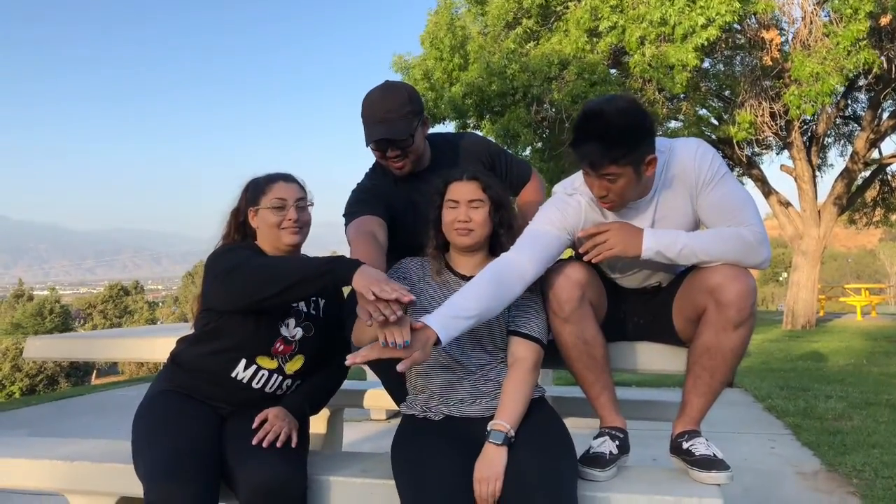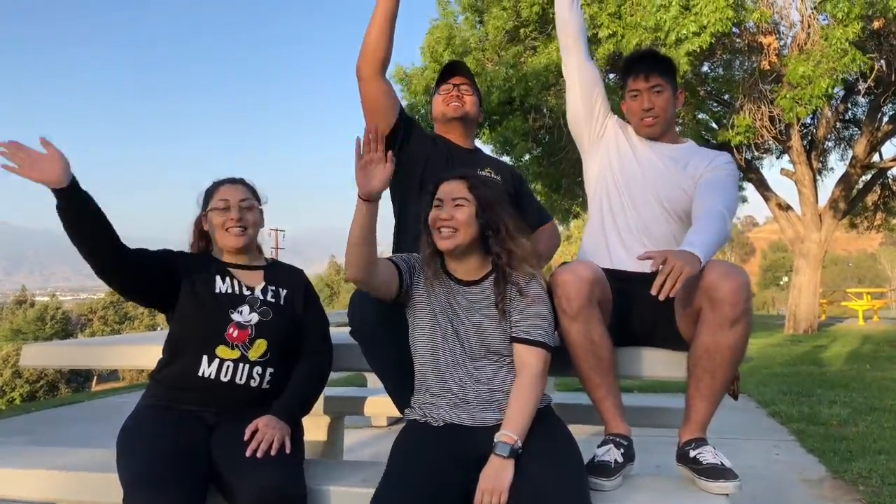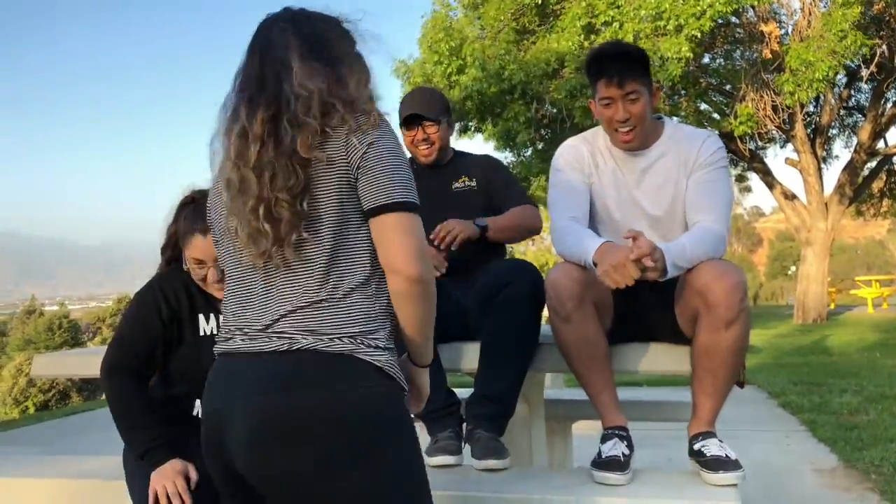Averagers on three. One, two, three. Averagers! That was lame. Averagers — that was average.